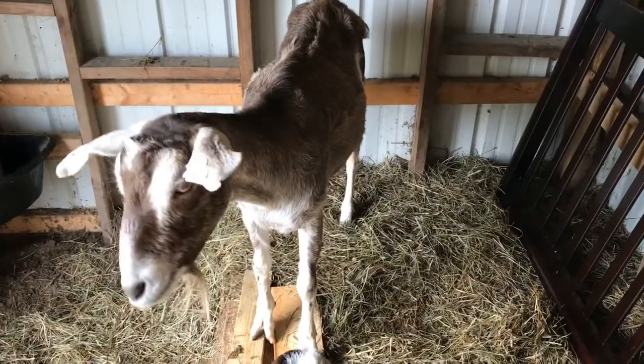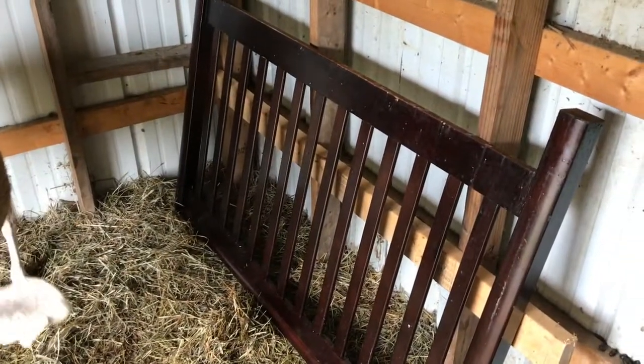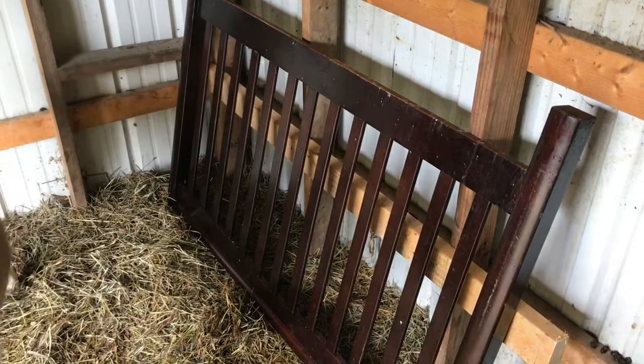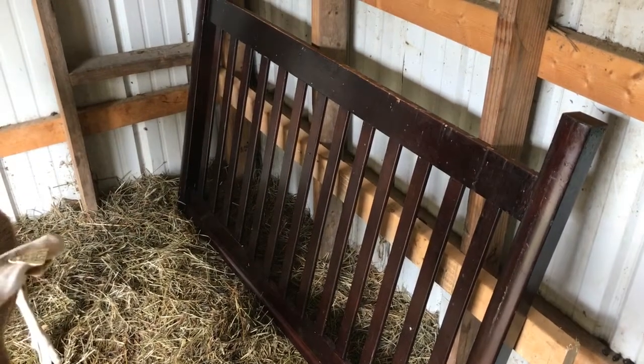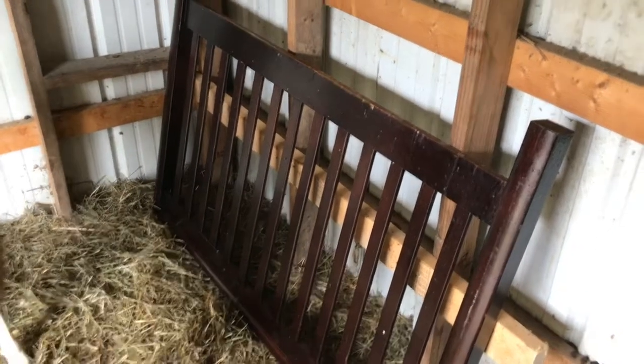Hi guys. Welcome to Haywire Homestead. So we are making a bunk feeder for the hay — I guess you call it a bunk feeder — for the goats inside their shelter because we've had so much rain lately.